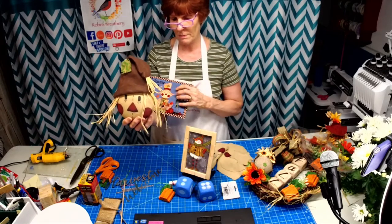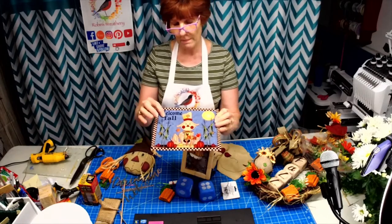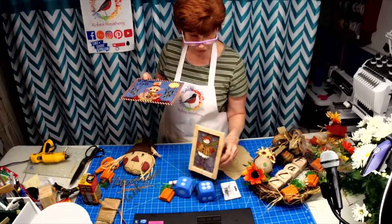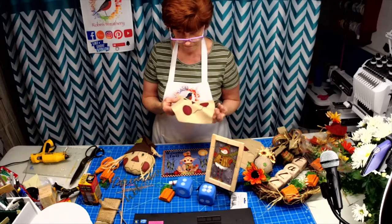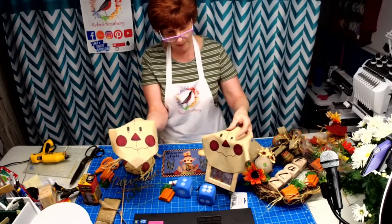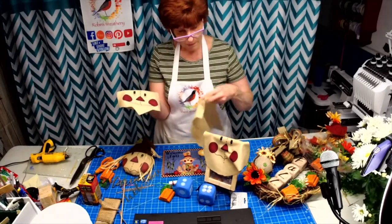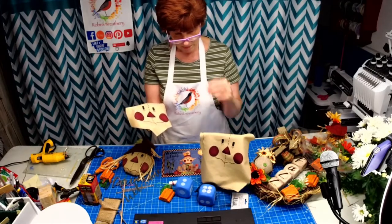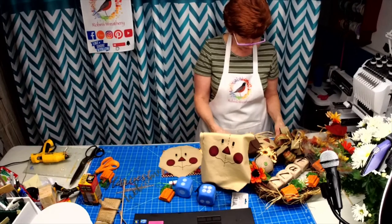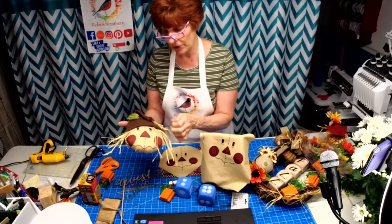So would you buy it as a kit to make yourself, already made, or should I list it both ways? This is the wreath we're going to be working with for this sign — I'm going to make a few more of these scarecrow faces. You've got burgundy, green, blue, black, yellow, and the moon in there. He's nine inches tall, his face is about five inches, and I have a few different facial expressions I can put on there too.